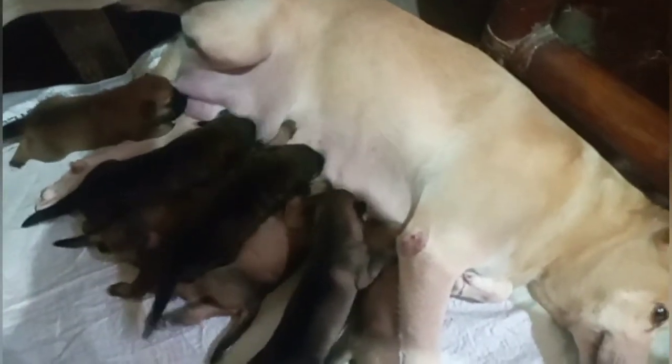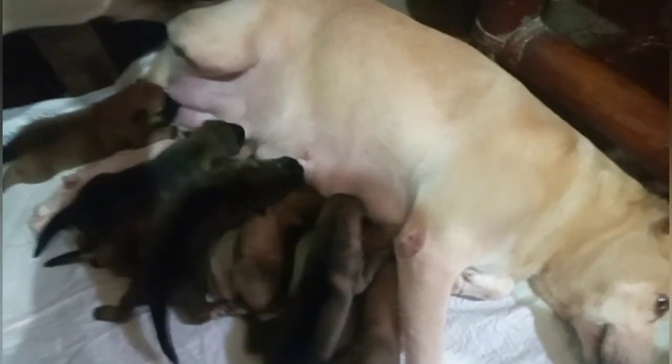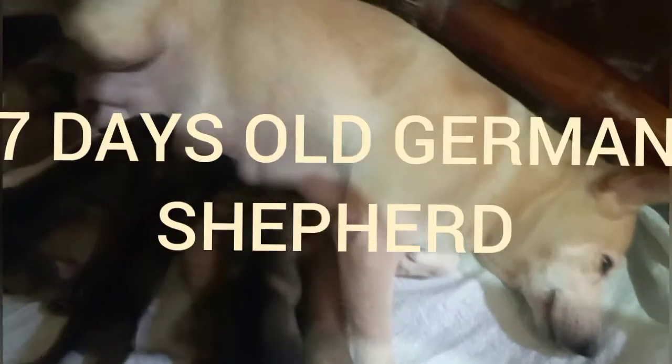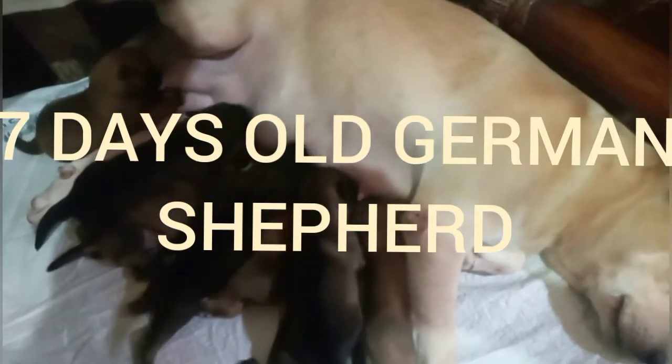Hello, good morning, good morning guys. Ipapakita ko po sa inyo kung paano mag-alaga ng mga puppies sa ating bagong panganak na breed dyan, German Shepherd.